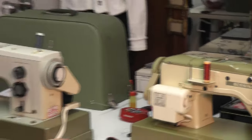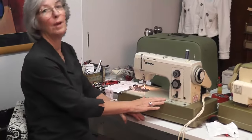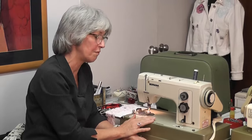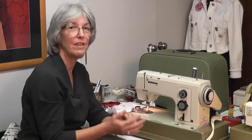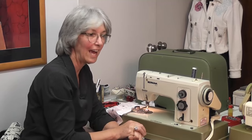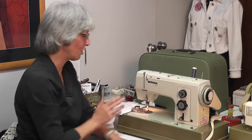It is exactly the same on this machine here, so I don't need to show you that. I did tell you I'm going to start teaching you how to use the feet. The feet I'm going to show you can be used on all the mechanical Bernina sewing machines and all of the others as well — whether you've got a 10-08, an 8-01, an 8-10, an 8-30, a 9-30, a 9-10, or all the numbers in between.